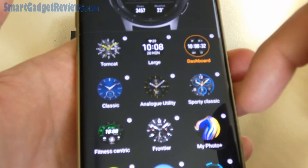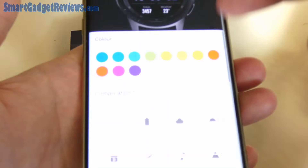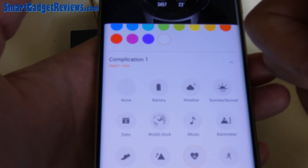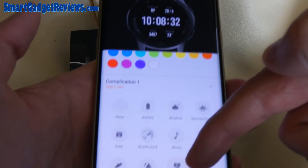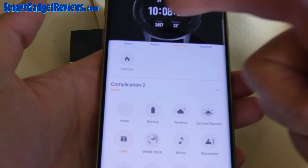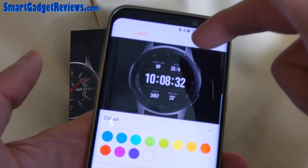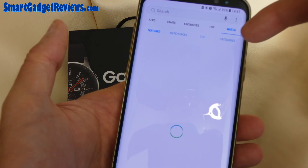You can also do it on the phone app. Click Watch Faces and you have all your faces listed there. You've got this one, and then you go down to different complications. There's the top one — I've got heart rate selected — and there are complications for the date, so you can change the date to something else. There's a lot of customization there.